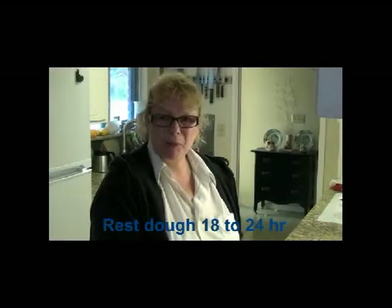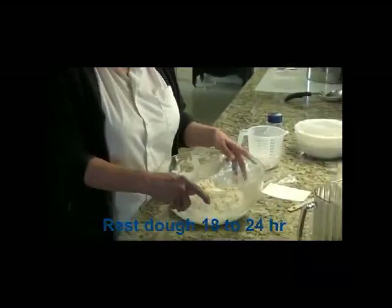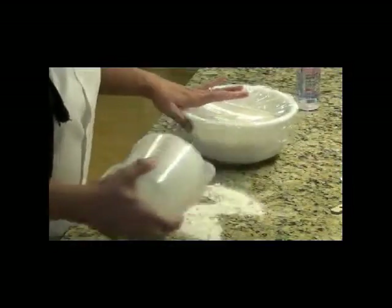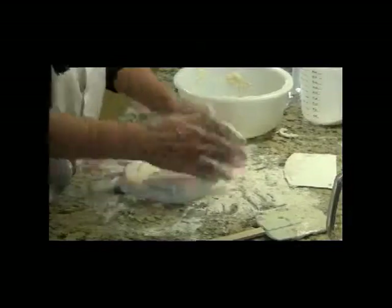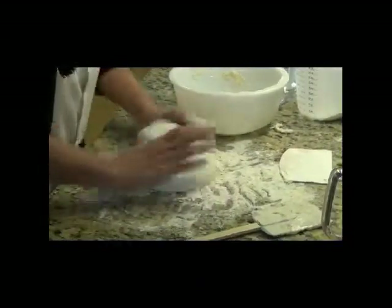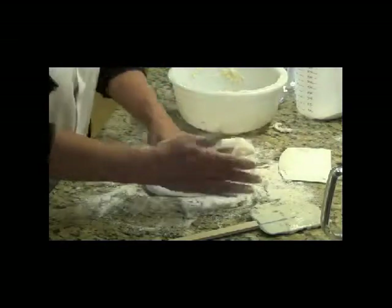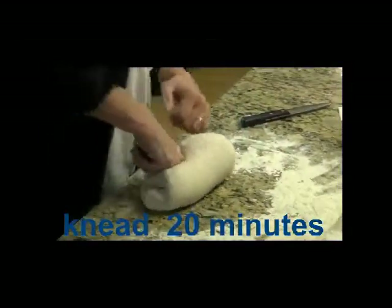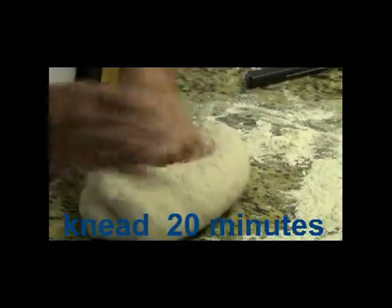Now that I've mixed this all up, I'm going to cover it and then about 18 to 24 hours I'll make more bread. I'm going to flour up my work area and pop this out. I've been kneading the dough now for about 20 minutes. It's got a nice feel to it — kind of soft and velvety and wet. I've got my flour board here.